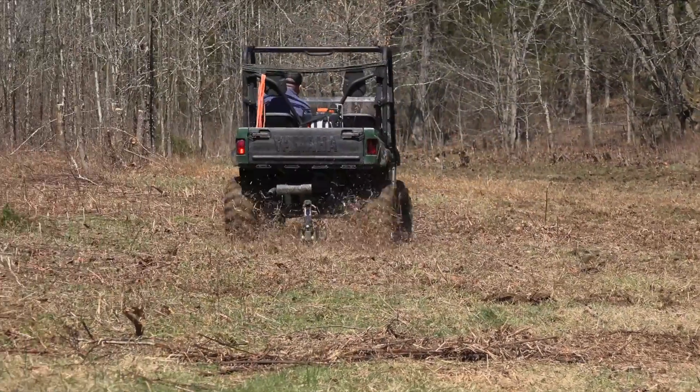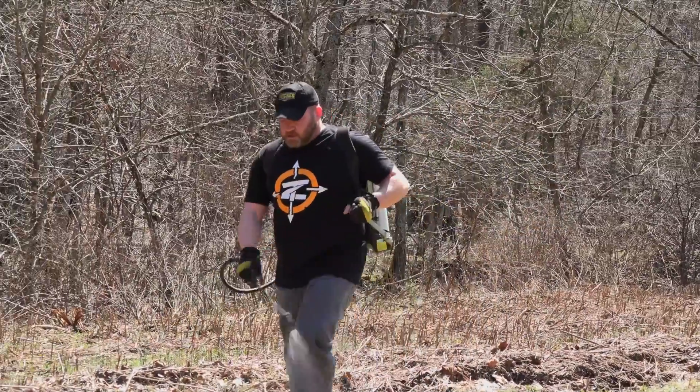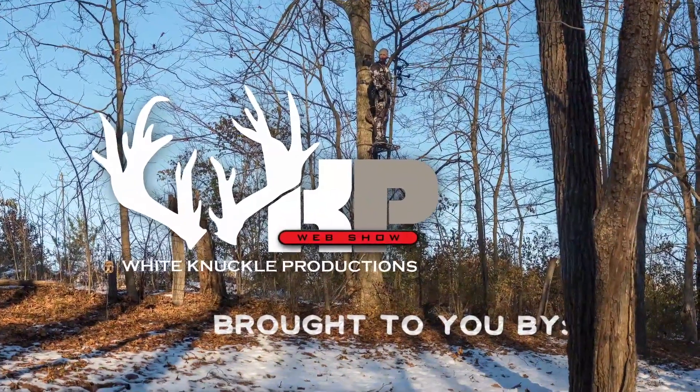This week on the White Knuckle Web Show, with spring rains in the forecast, Mike and I try to stay ahead of our food plot preparation. We even managed to get a few mineral stations started. This episode starts now.